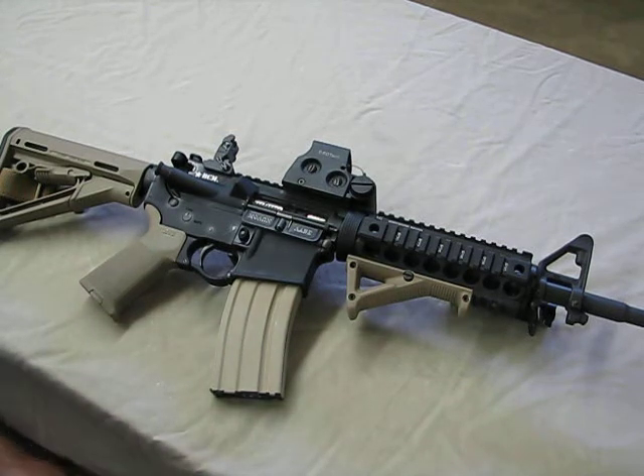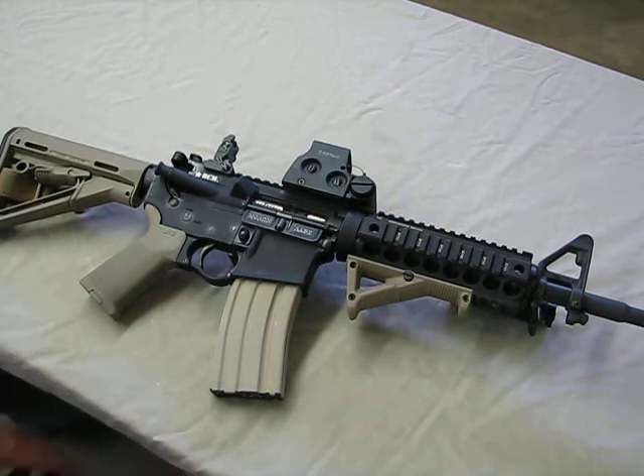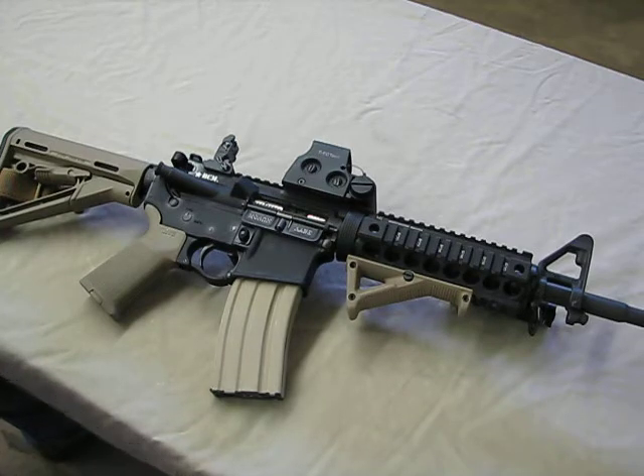Hi guys, Hamster here. I wanted to share with you my BCM 14.5 inch upper, my new carbine upper. I recently had a chance to put together and I've had some time to spend with it. Round count now is about 250 rounds. So far no issues. The thing is working extremely well and I am extremely happy with it.